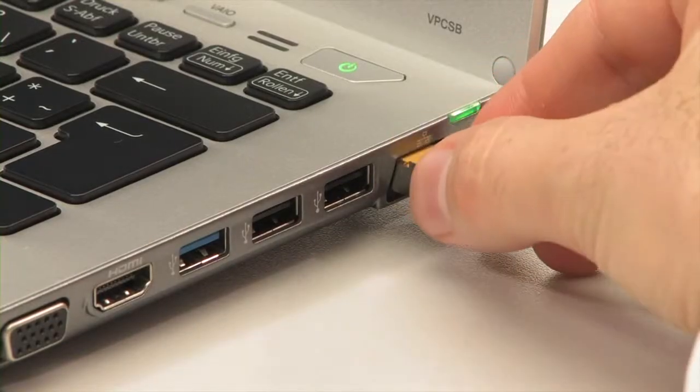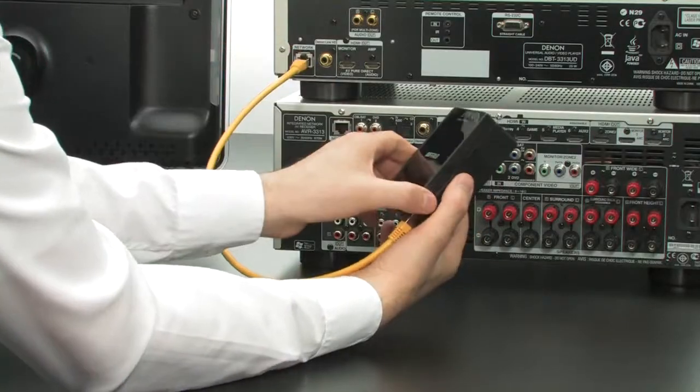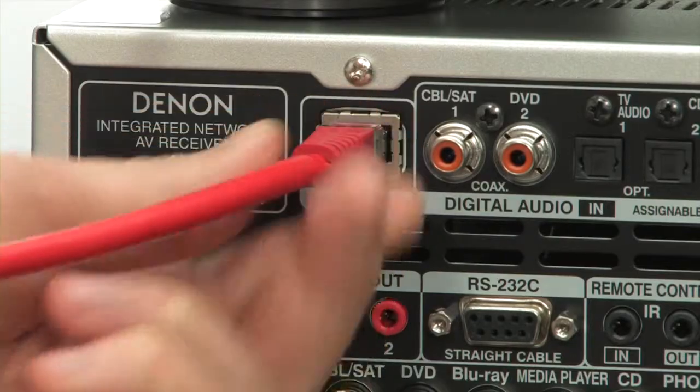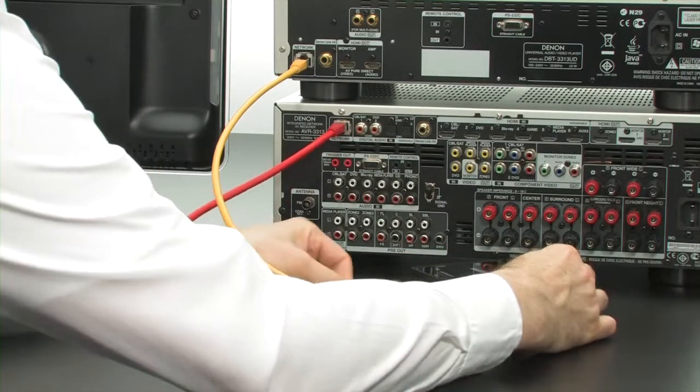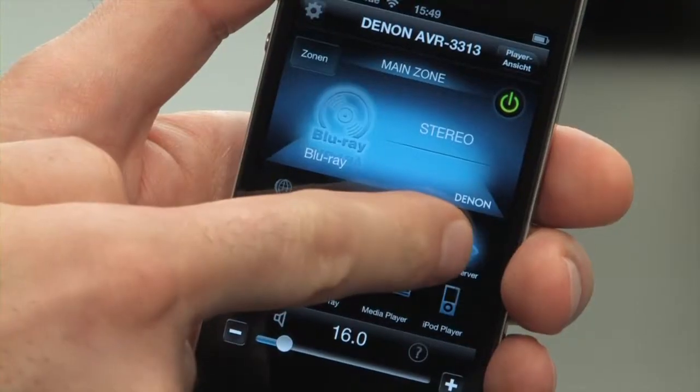It can now be used on any device with a network socket, replacing the long cable to the router. As the Wi-Fi bridge has two network sockets, an AV receiver and a Blu-ray player can also be connected in parallel. Nothing else needs to be installed.